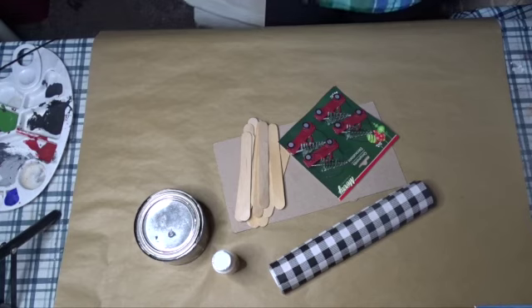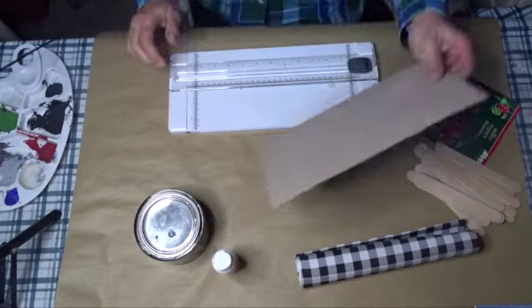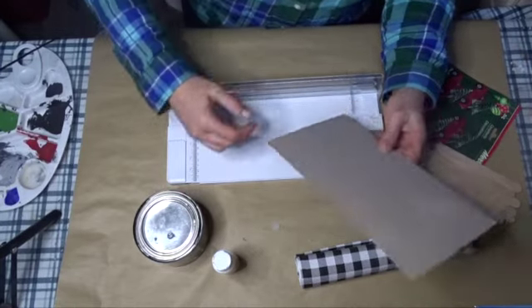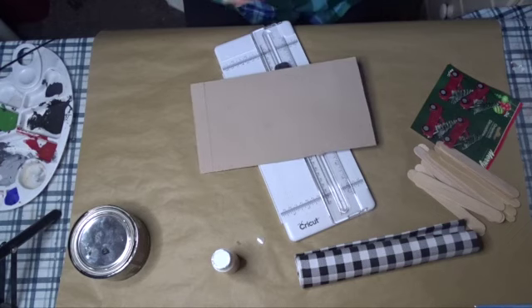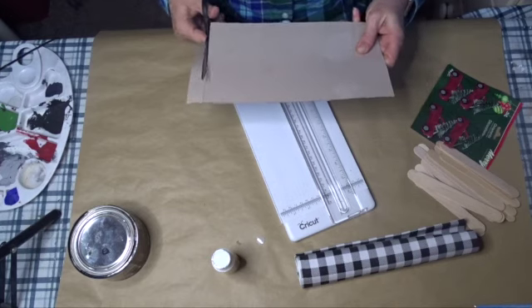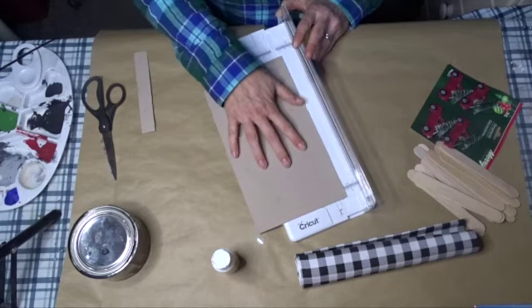The first thing I'm going to do is cut my cardboard into a decent square, straightening out the edges as much as I can. I'm using my Cricut cutter for that. This is fairly thick cardboard, and I'm just trying to make the edges as straight as possible.